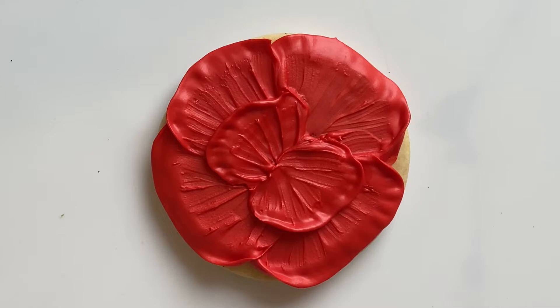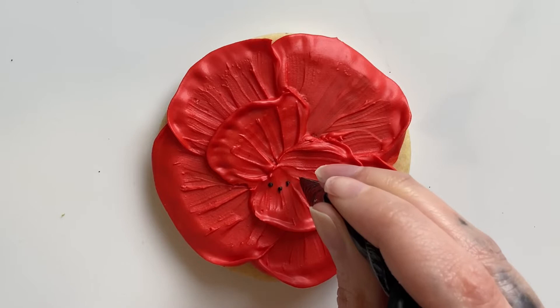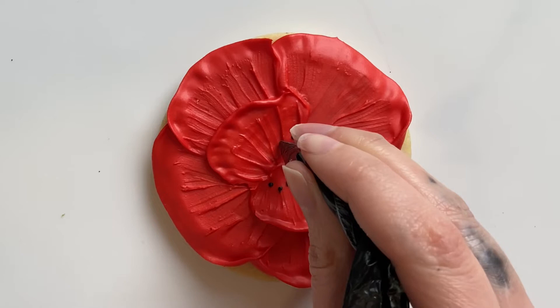Once these layers were dry I took some stiff black icing in a tipless bag with a tiny hole cut into it and I started adding some of the little stamen. I'm leaving some room in the center so that we can pipe the center of the poppy at the end.